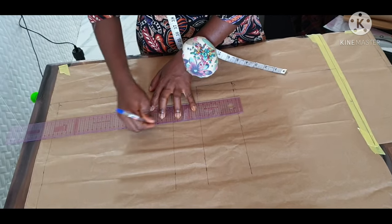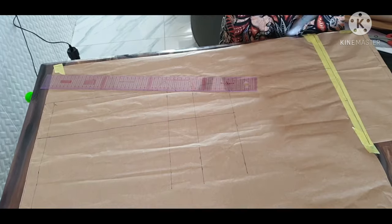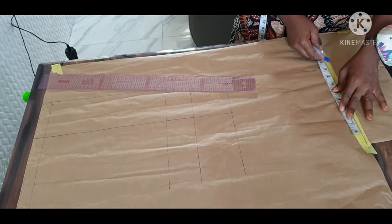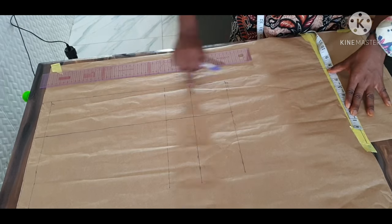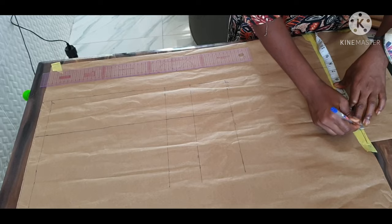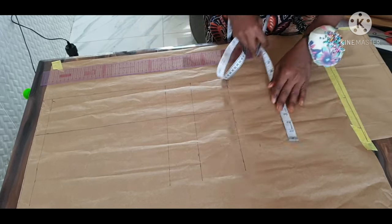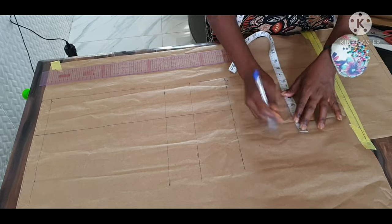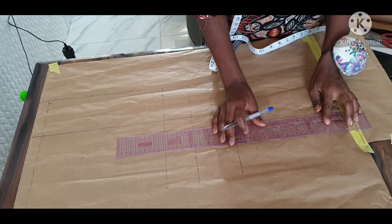So I'm making that a straight line. After doing that, you take your shoulder measurement. My shoulder measurement is 15 inches divided by two, that's seven and a half. Mark your armhole length, which was 8.5 inches, and I'm making that a straight line.